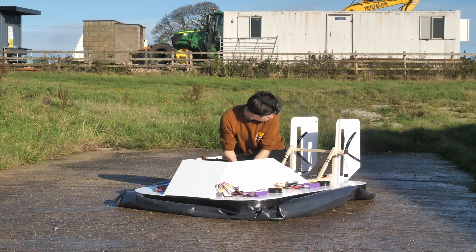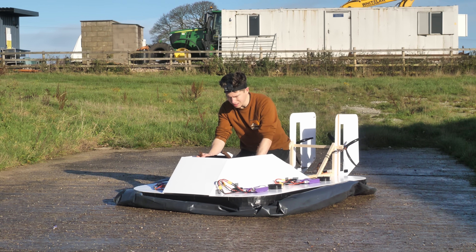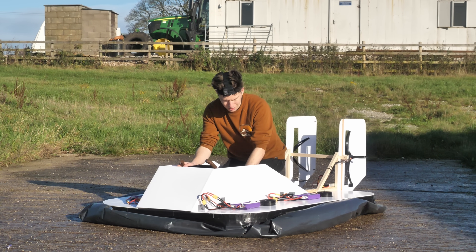Clearly fate wanted to make sure that I didn't get too carried away. As then, this happened, which was quite unexpected.